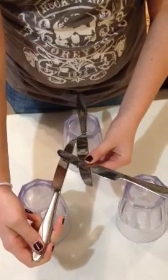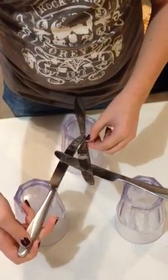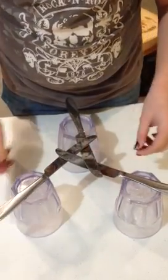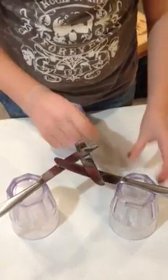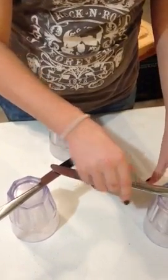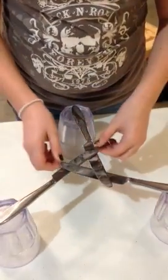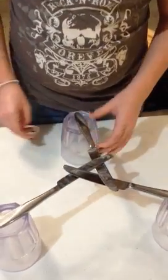You stick the third knife under this one and over this one — so under the top left and over the bottom. Then you're going to position each knife not hanging off the edge, but not in the middle — just a little off. Make sure all of them are over some part, not in the middle.